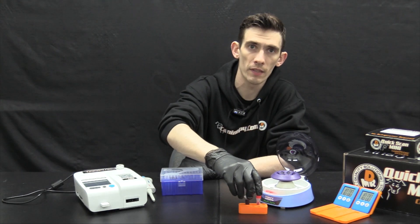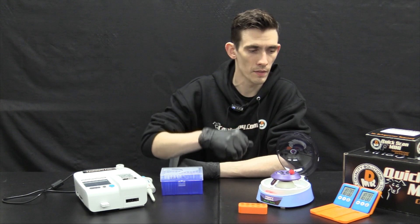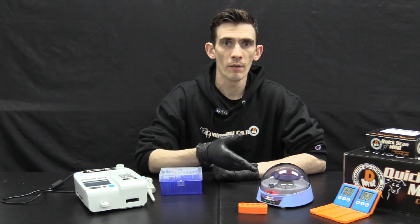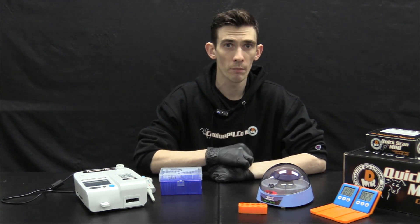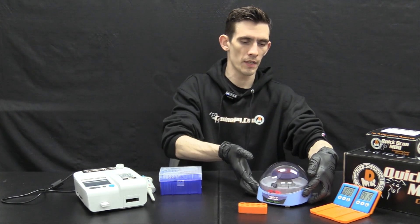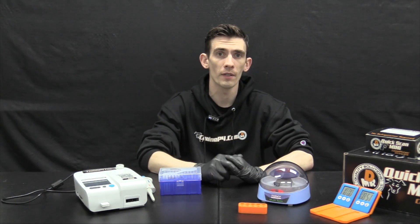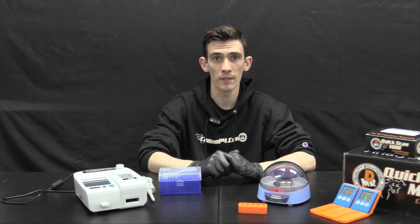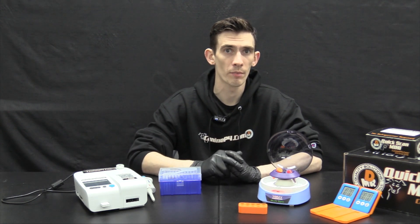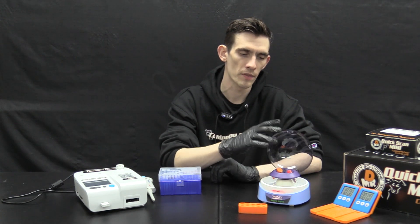After the 10-minute clot time, transfer your tubes into your centrifuge, making sure it is balanced, and restart the timer for another 10 minutes. The battery-powered centrifuge shown here is not available in the regular bundle but is included in the travel bundle — a great option for on-the-go testing. It runs on battery or wall power and has a built-in timer with a slightly higher spin speed, separating in only six minutes.